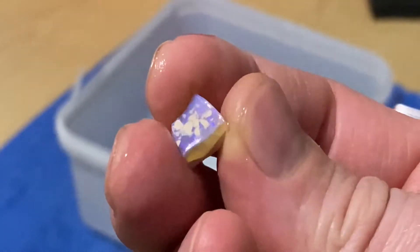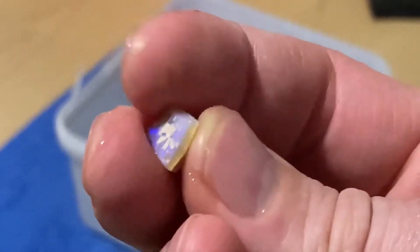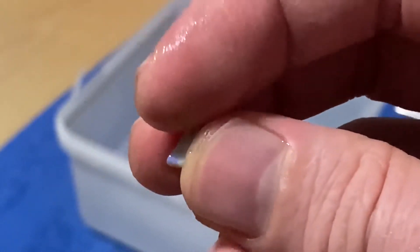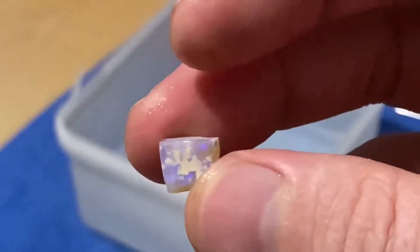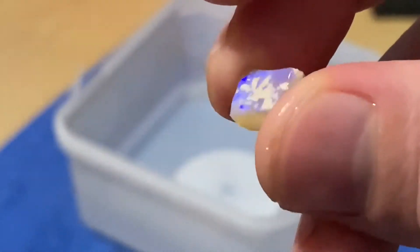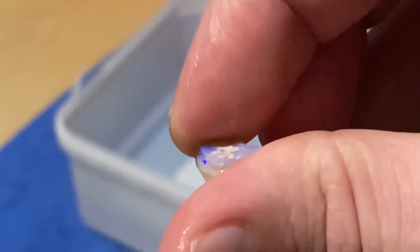G'day, welcome to another Ben's Gems video. Here I have a little piece of opal that I was gonna try to cut. You can see there's some clay sand on the top. It's quite a bright little piece — it's more of a sparkly blue that it's showing up.